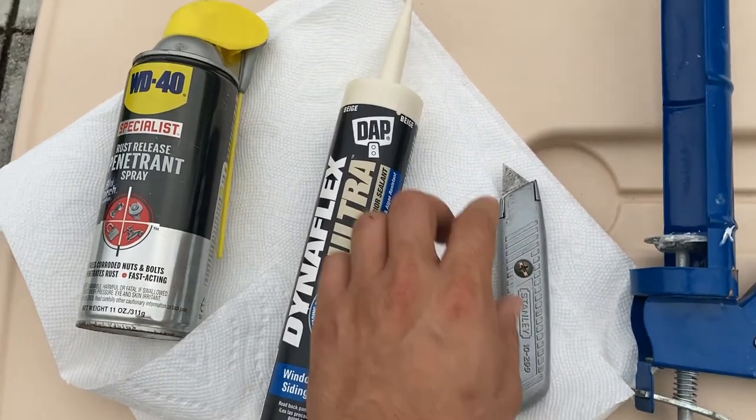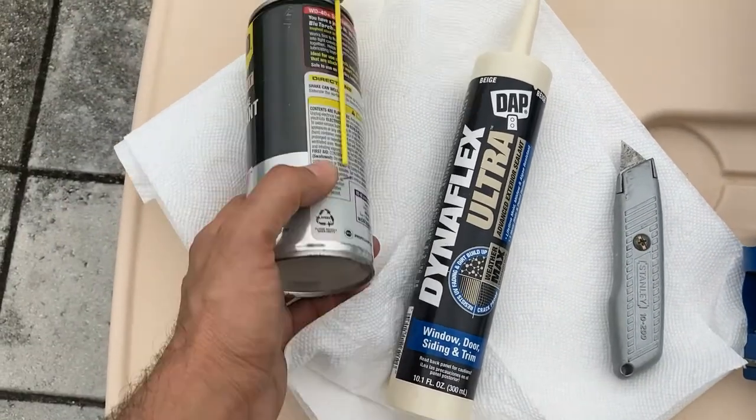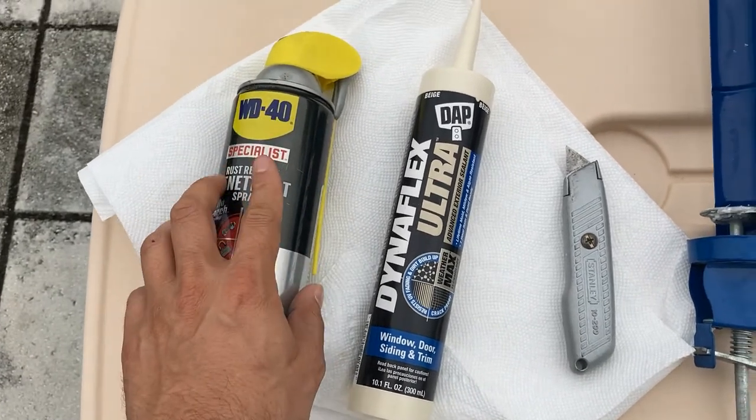You need some sort of cutter to cut the top off, a caulk gun to apply, and then some rags. I like putting a little WD-40 on the rags — when you smooth the caulk line it helps it not stick.